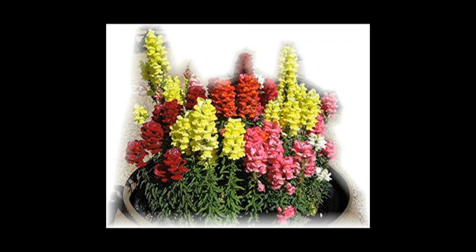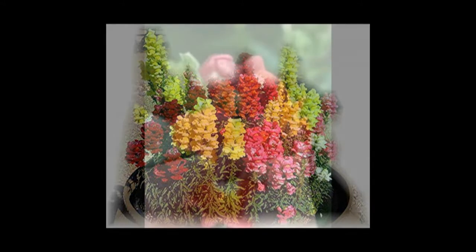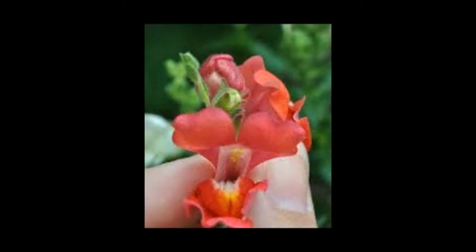Let's talk about saving snapdragon seeds. The picture you're looking at right now is generally how snapdragons look. If you look at a snapdragon flower real close, it kind of looks like it has a jaw and a mouth, and that's why they call them snapdragons. If you squeeze them on the side, it looks like their mouth opens up a little bit, and they're kind of a nice, pretty flower.